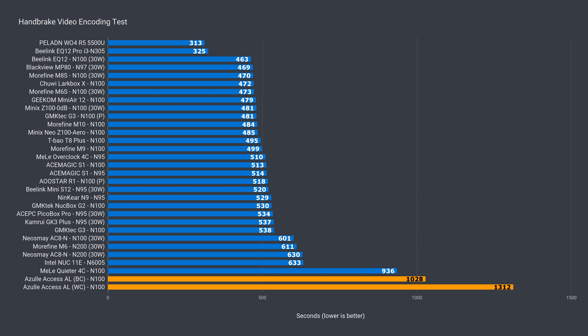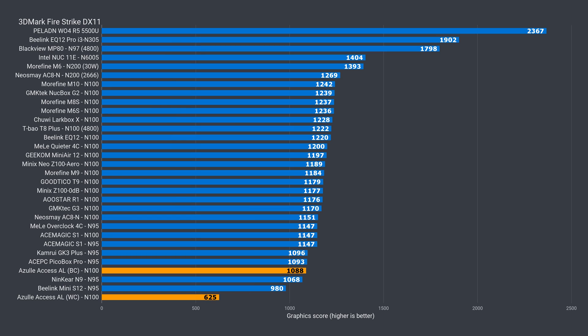Single core Geekbench best case result came back pretty good, being close to the other N100s. Multi-core is down by over a third in the best case scenario against a fan-cooled N100. The drop in the worst case was sharp on the multi-core side. I'm not sure why you'd be video encoding with this stick, but if you were, you're in for a long wait either way. My recommendation is to stick to decode only. Azul's stick held up pretty well in the best case graphics benchmark, but there was another sharp drop once it's really hot. This will be important for the video decoding, which will be impacted. I wasn't able to do the Timespy benchmark as there's not enough memory to run it.